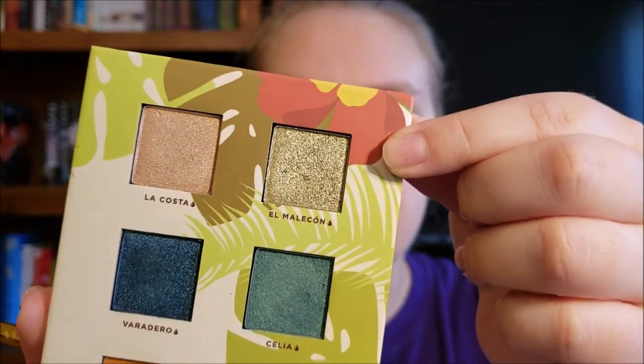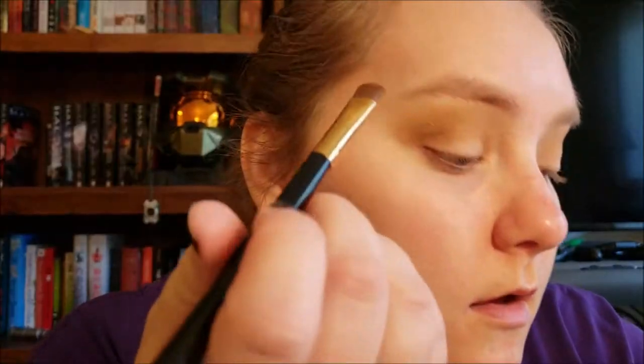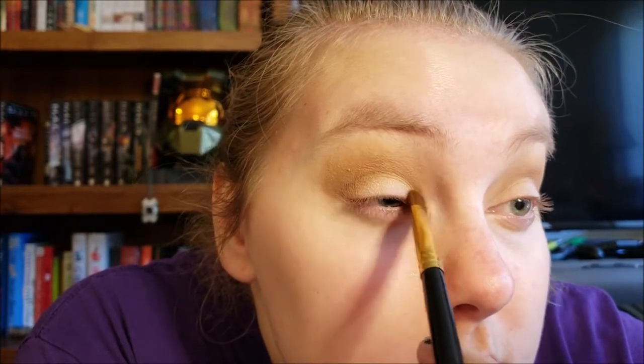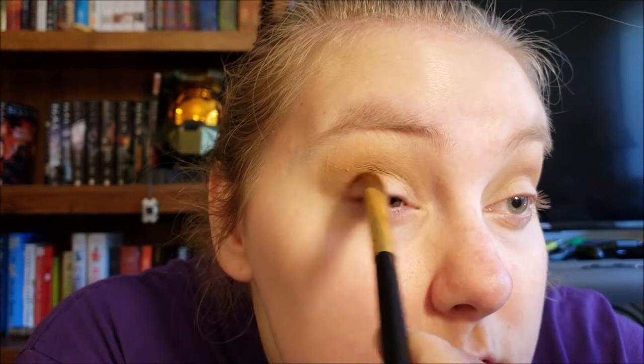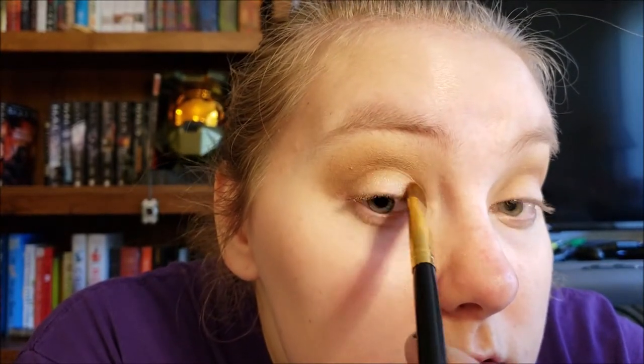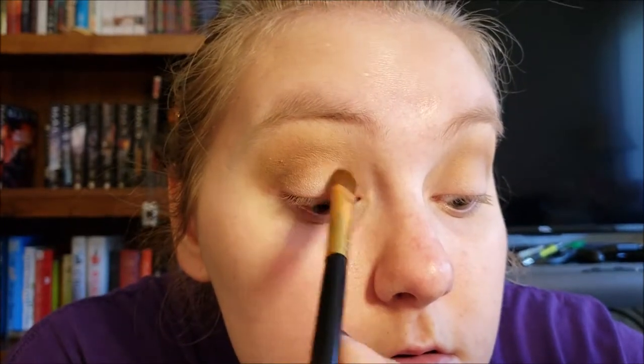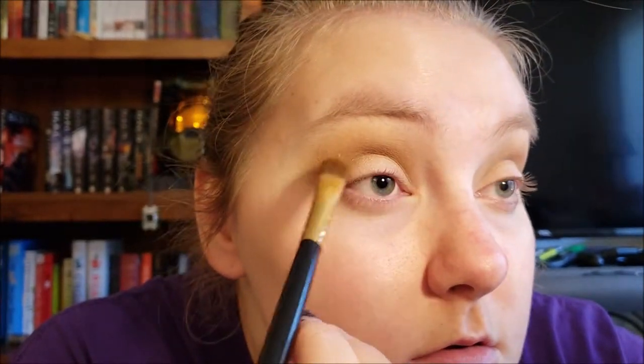El Melecon is just a beautiful sparkly shimmery green and I'm going to pop that right in the inner portion of the eye. It's such a pretty color.